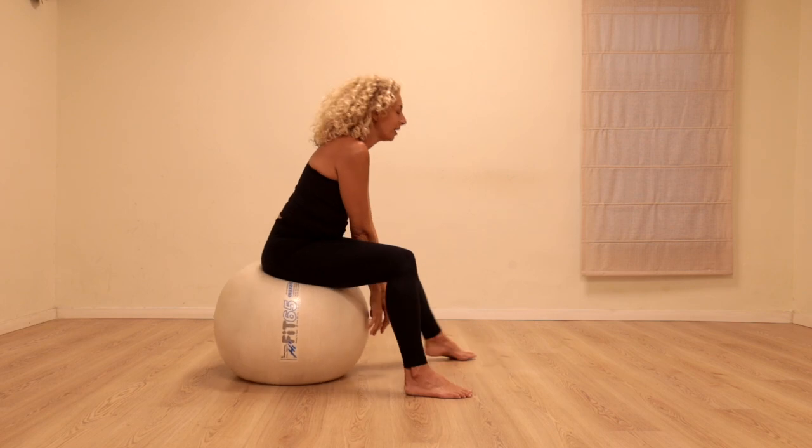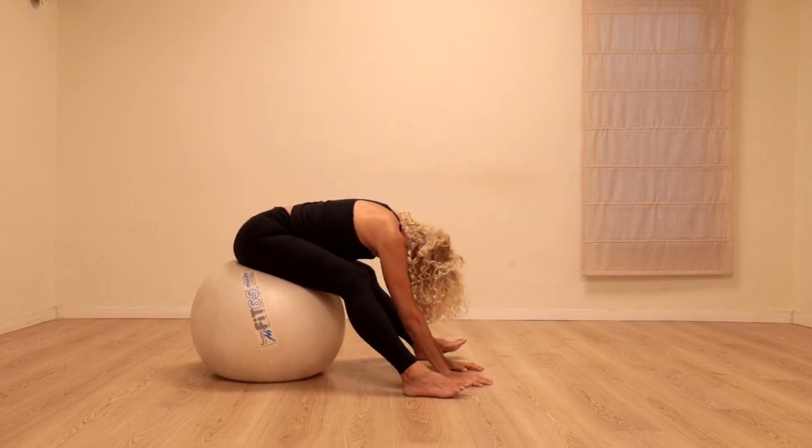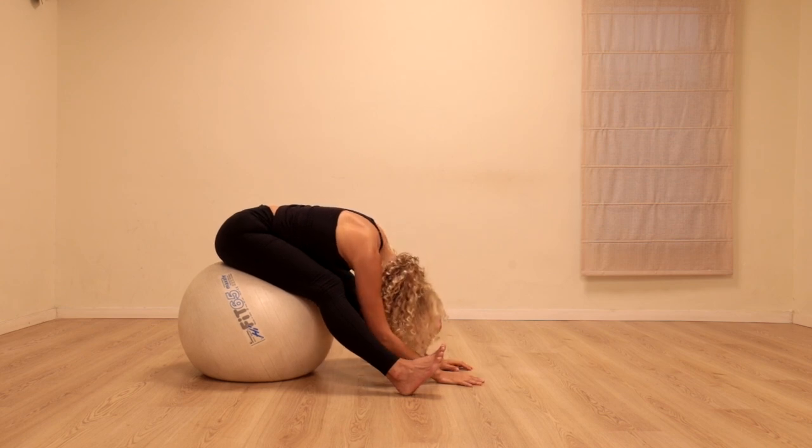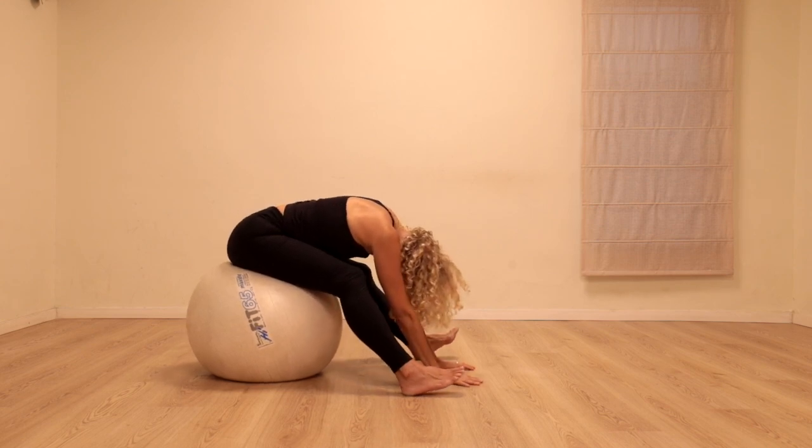And again stretch over, flex your feet, bring your head as close to the ball as possible. Slowly rolling up.